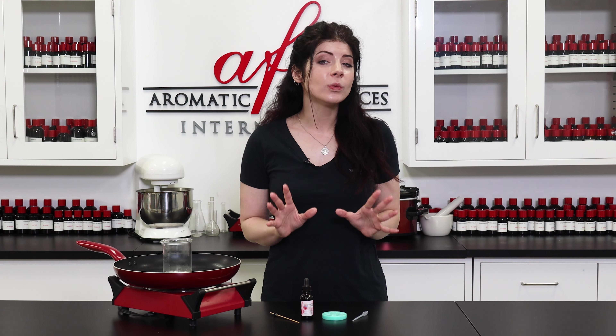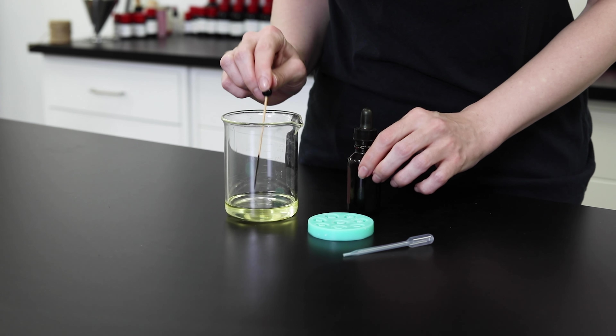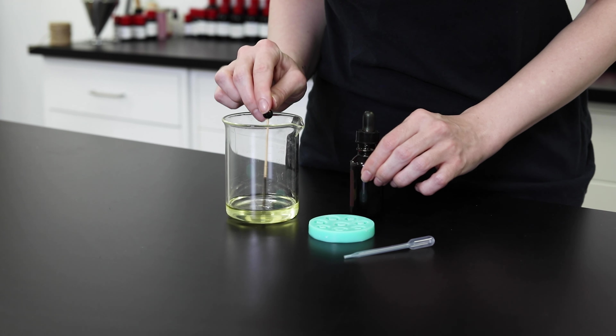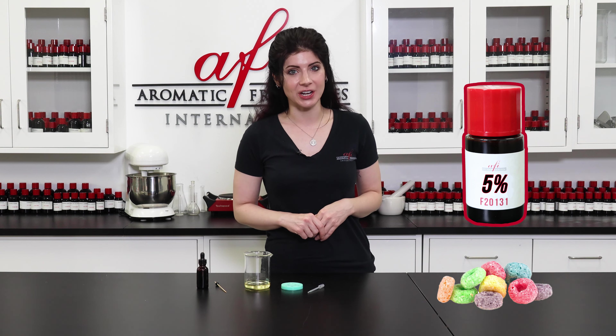Six drops for every pound of wax will give you a nice bright color, but if you're only coloring a little bit of wax for these embeds, simply dip a toothpick into the dye and stir it in. I'm going to start with pink. To save some time and money, I typically don't scent embeds this small since they're going to take up such a small part of the candle, but if you're making larger embeds, add your fragrance of choice at five percent concentration.